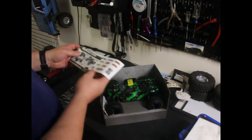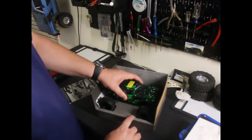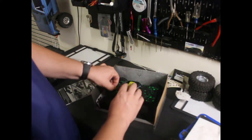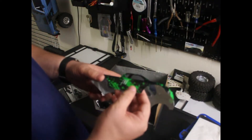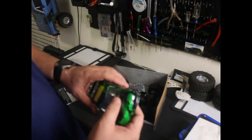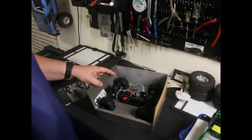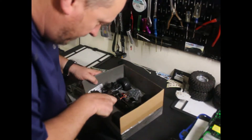Let's pull the body clips off here and pull the body off. It has a clear covering on it that you can peel off — for right now I think I'll leave that on there. The windows aren't painted, so pretty nice. We need to cut these zip ties.